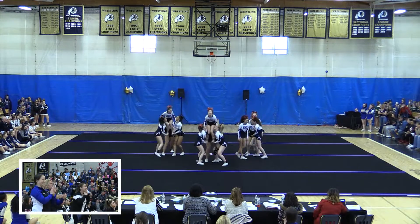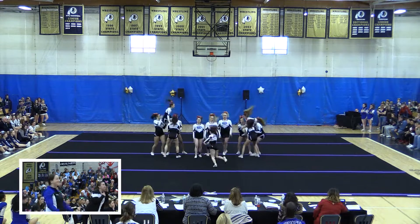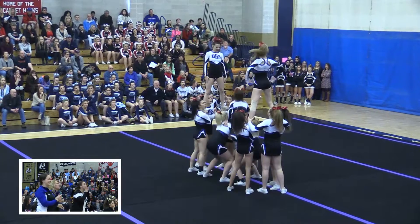One and a half up to one-legged, right in the middle, and then 360 to a full roll up — I really liked that. Not missing a single beat. Here comes the pyramid. Double up.